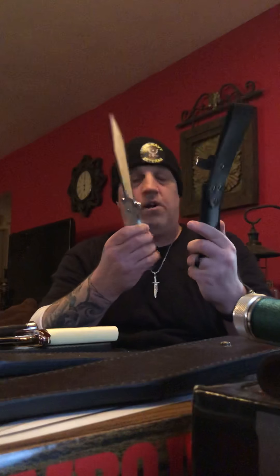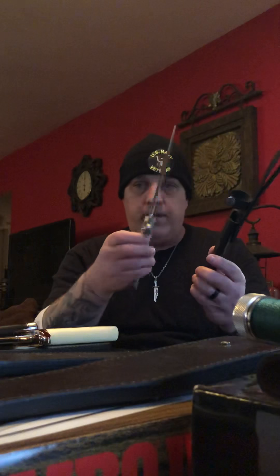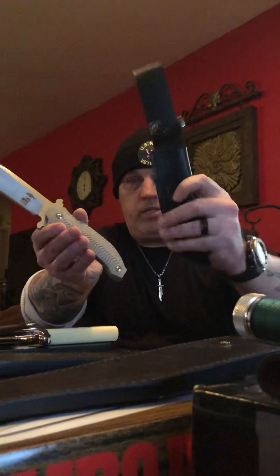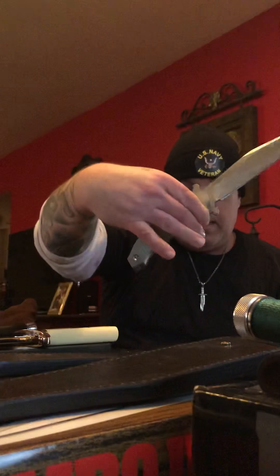I talked about this one in one of my latest Expendables videos. I'm still not getting much information on it but I believe it's a Daryl Ralph design — I was told they used a Daryl Ralph in part two, which was a pocket folder. This is a fixed blade version and it's got the raven and skull on the sheath. The sheath isn't that great but it'll do.